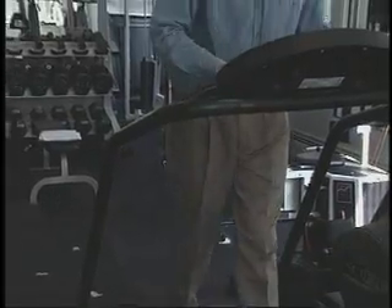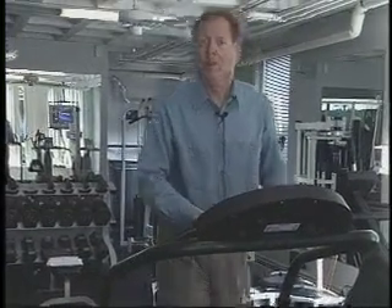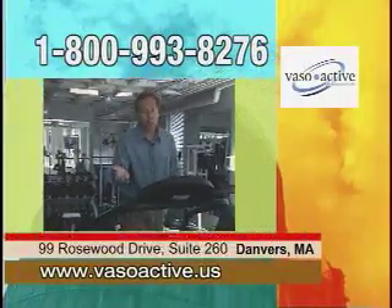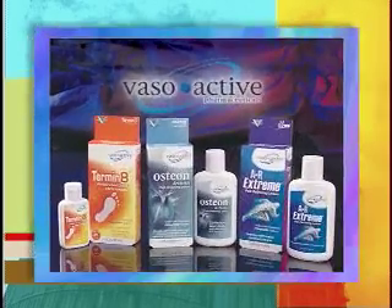I know that it's not hurting my system or my body. If you suffer from arthritis, muscle pain, or joint pain, then you've got to try the Vasoactive products — Osteon, ARXtreme, or for foot problems, Terminate. They're made right here in New England, so you know you can trust them. On the screen you can see their phone number and website so you can call and get more information or place your order. There's a 100% money-back guarantee, so you know you're going to be happy. Vasoactive.